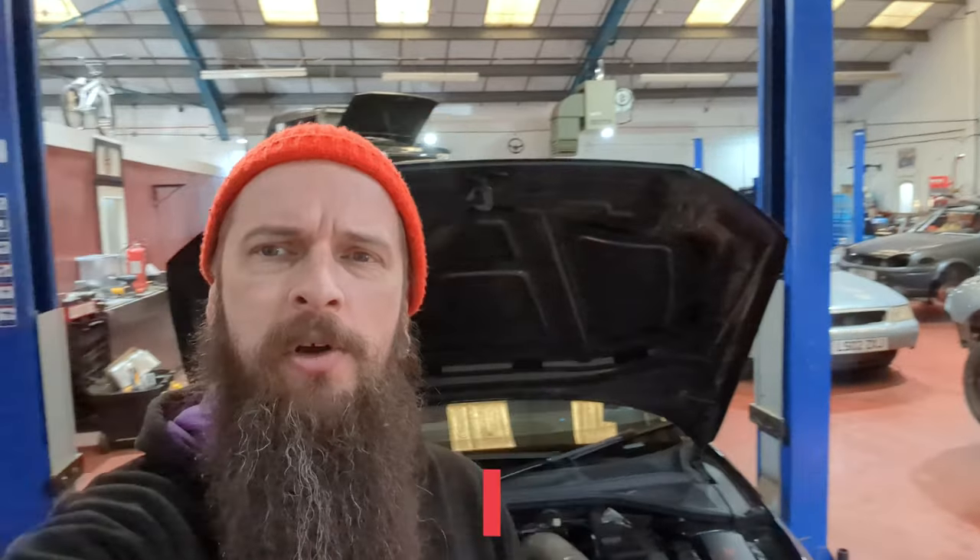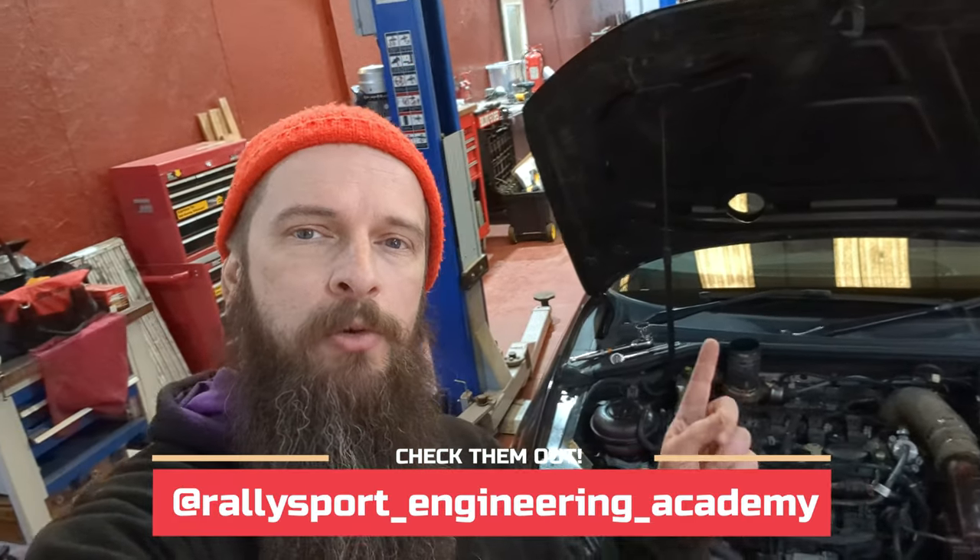Hey guys, welcome back to another episode of Beard Canik's Garage. Today we are at Riley Sport Engineering Academy, and we are going to add an oil cooler to the S3 - something you need if you're going to go stage 3 to make sure your engine stays cool and stays safe.